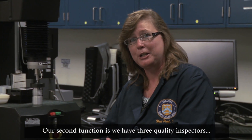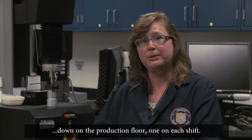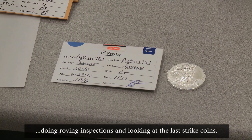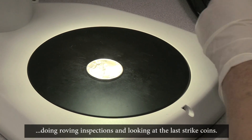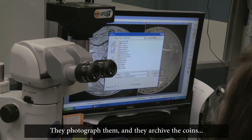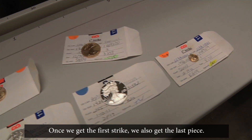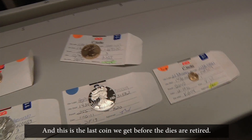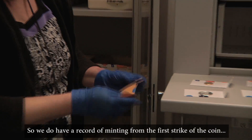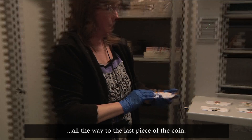Our second function is we have three quality inspectors down on the production floor, one on each shift. They're responsible for looking at the first strikes, doing roving inspections, and looking at the last strike coins. They photograph them and archive the coins and record all the data in a database. Once we get the first strike, we also get the last piece — the last coin before the dies are retired — so we have a complete record of minting from the first strike all the way to the last piece.